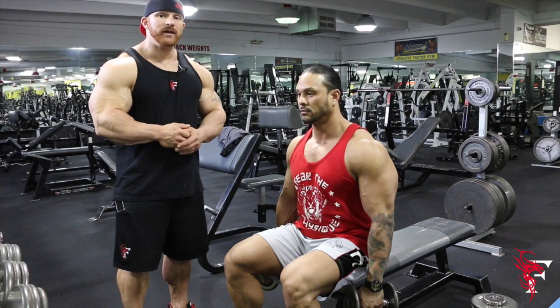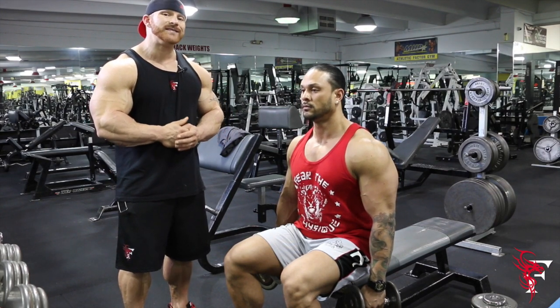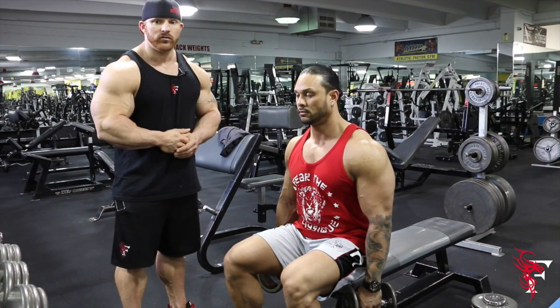This is Flex Lewis. I'm Mark Anthony and thanks for joining us in 60 seconds with Flex. Today we're actually doing side raises with three motions incorporating the front and medial head of the shoulders.